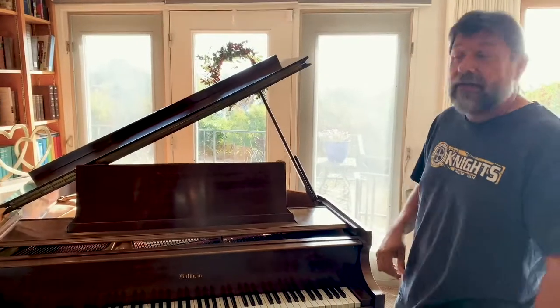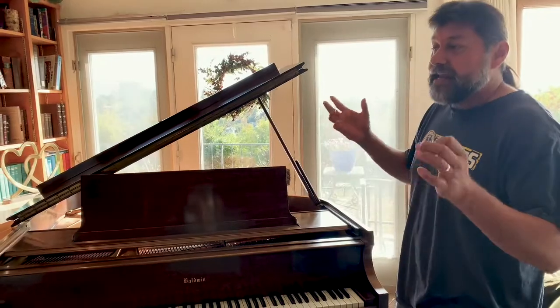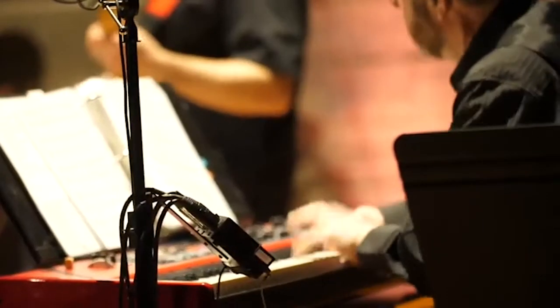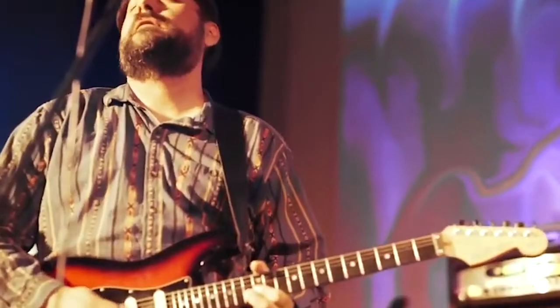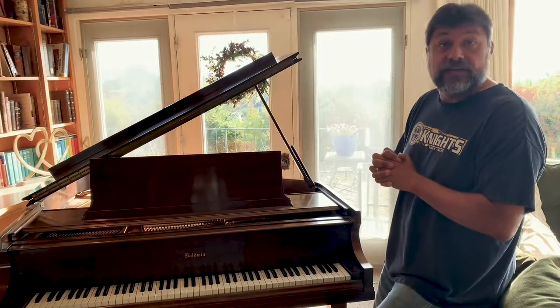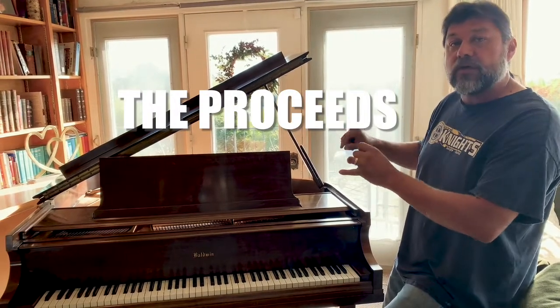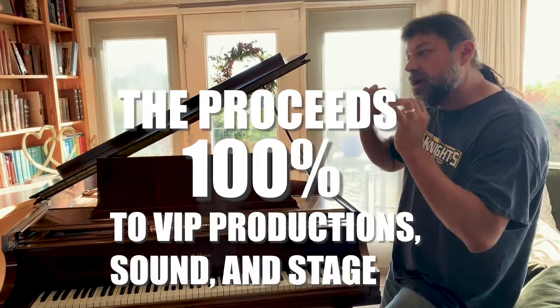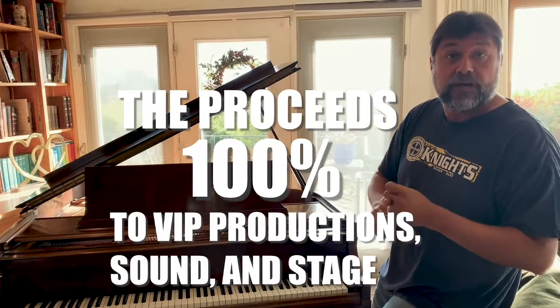Why am I telling you about this piano? Because part of the excitement of the concert is having VIP Productions from Spokane come down, set up the stage, set up the sound and everything. They're the best — they do all the national headline acts — and obviously they're not inexpensive. The proceeds from this piano are going 100% to VIP Productions and the sound and the stage for that evening.